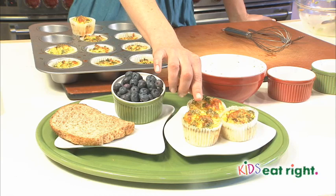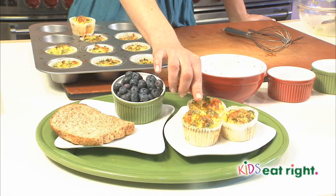A serving size of these muffin tin omelets is 3, for just 180 calories and 15 grams of protein. To balance out the breakfast, add 100% whole grain toast and a cup of fruit. I'm Dawn Jackson-Blattner with Kids Eat Right.